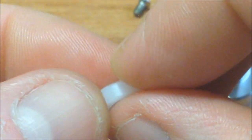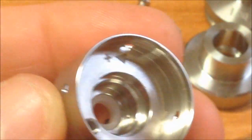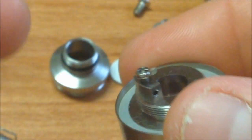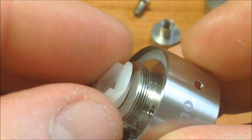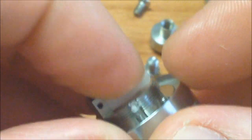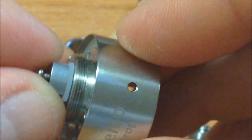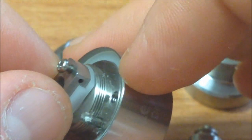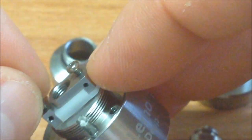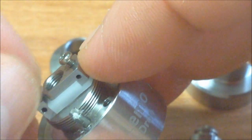Otro truco al momento de volver a ensamblar: este pedacito insulador que va en esta parte — sale también a presión. Este insulador no debemos sobrepasar el límite de 0.65 ohmios. ¿Por qué? Porque si lo sobrecalentamos, el insulador se derrite y se pega con esta pieza. A mí ya me pasó experimentando. Este atomizador trabaja muy bien desde 0.75 para arriba, con ohmios más altos. Les sugiero cable 26, 28, 30 o 32 — no le metan cables más gruesos.